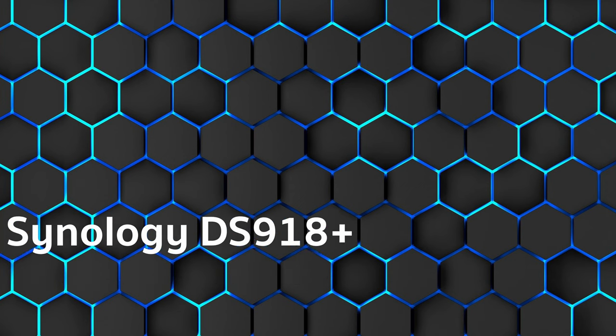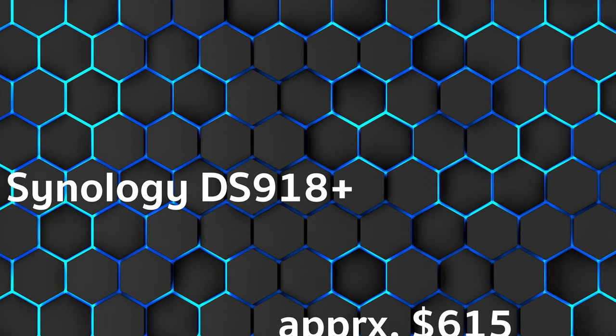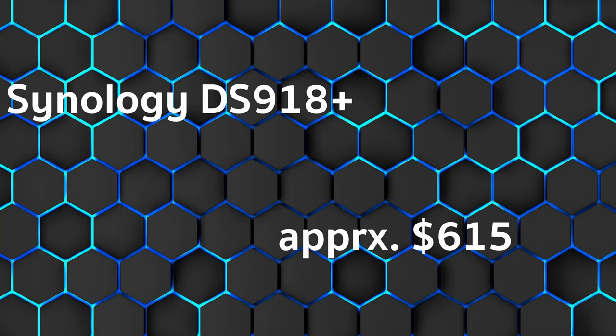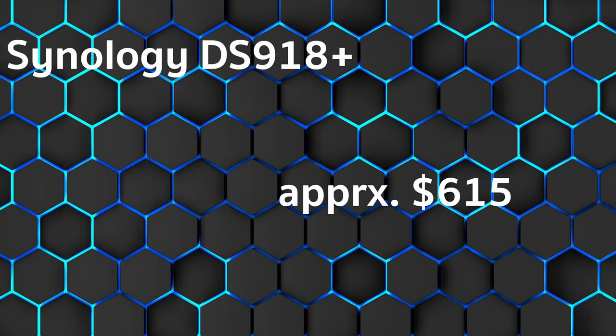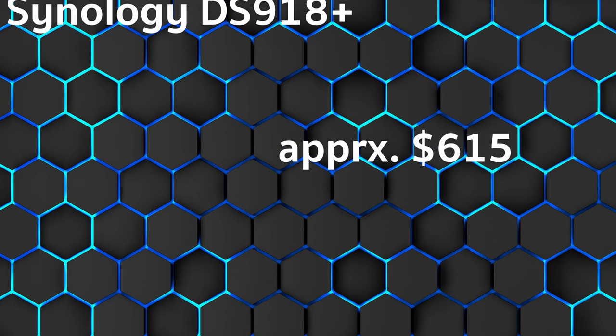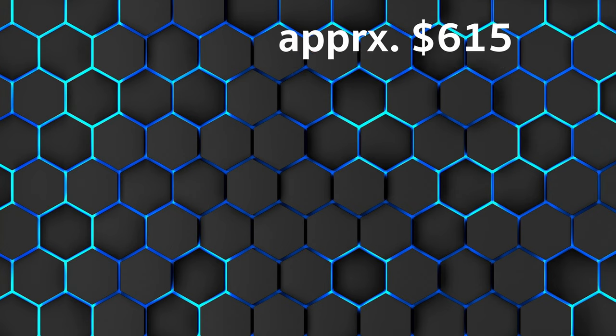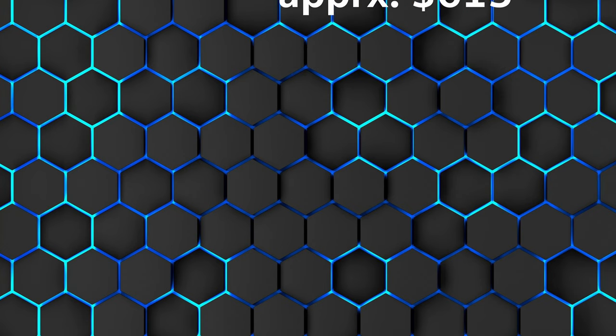We are beginning with the best seller, the Synology DS918 Plus, at approximately $650. In the overall result of all test magazines, we come to an overall score of 4.9 out of 5 stars. The customer rating is 4.7 out of 5 stars.